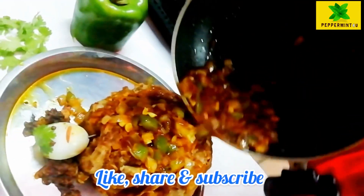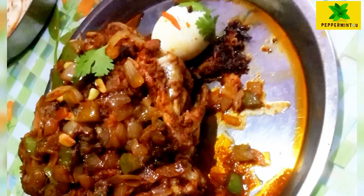So please like, share, and subscribe. Thank you.